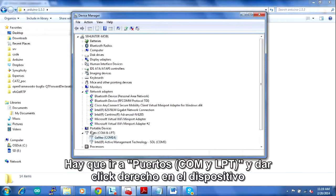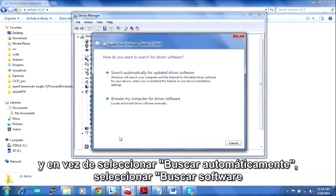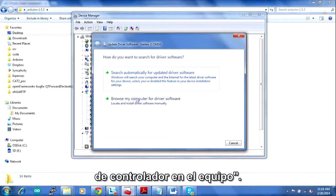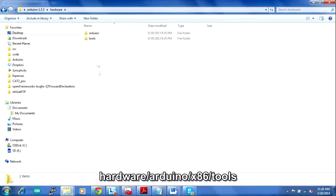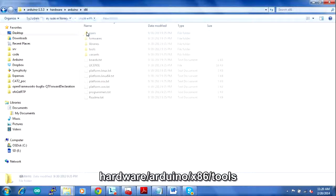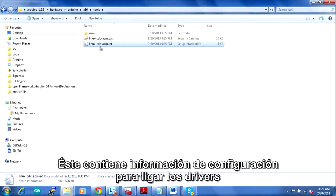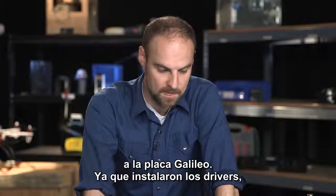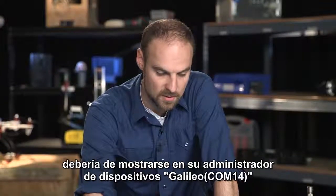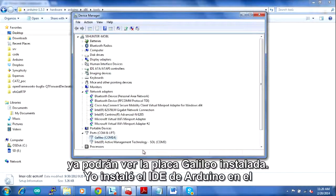Go to Ports, COM and LPT, then right-click on the device and choose Update Driver Software. Instead of searching automatically, browse your computer for the software. Navigate to Hardware > Arduino > x86 > Tools. This file here is the driver — it has setup information that will link the drivers to your system and allow it to communicate via serial to the board. Once you get those installed, you should see Galileo COM 14 on your screen, and when you open the Arduino environment you'll be able to see it.